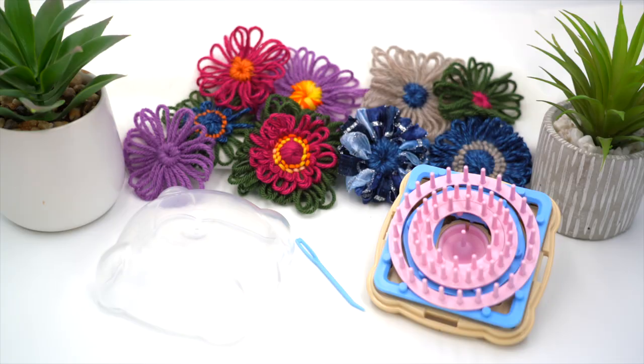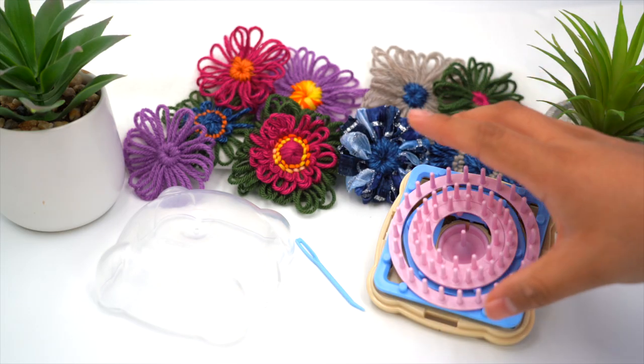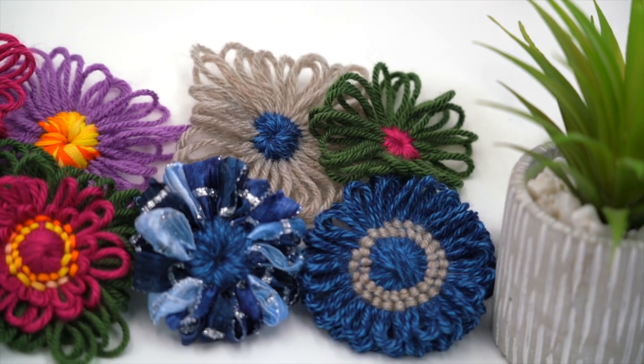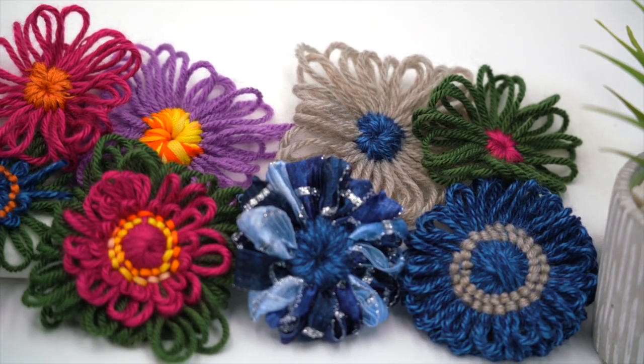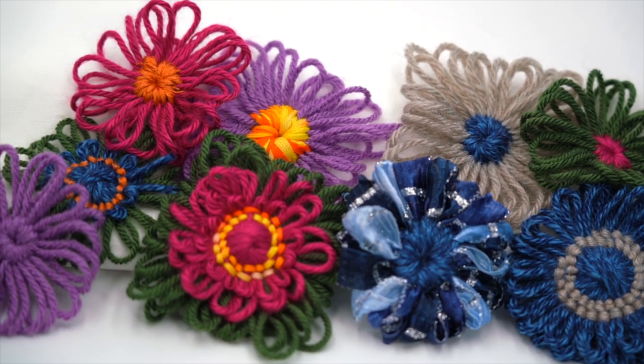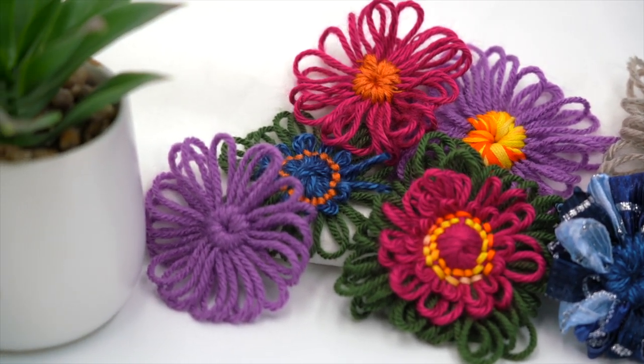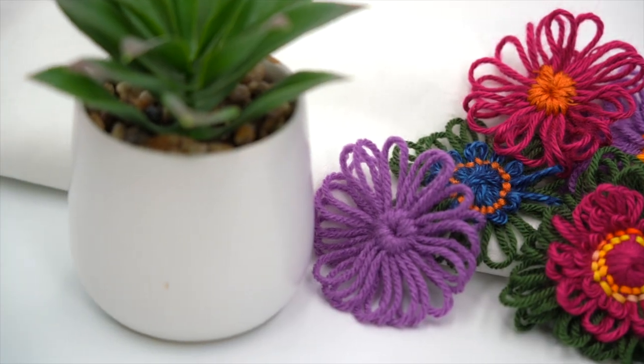Welcome to Tool School. I'm Steve Butler. Today we want to talk about Clover's Flower Loom. Floral accents are the perfect addition for home decor and fashion projects or even standalone projects. The question is, how do I make fiber flowers? The answer is Clover's Flower Loom.